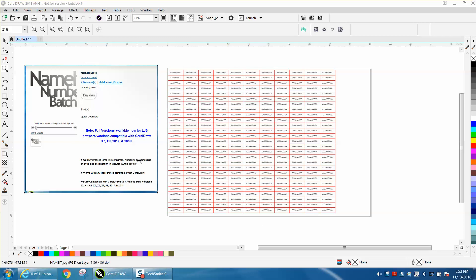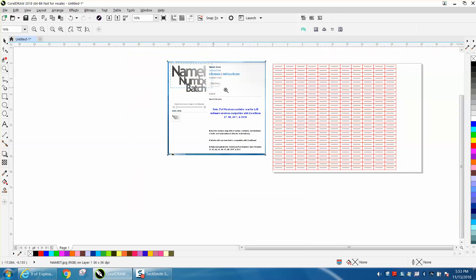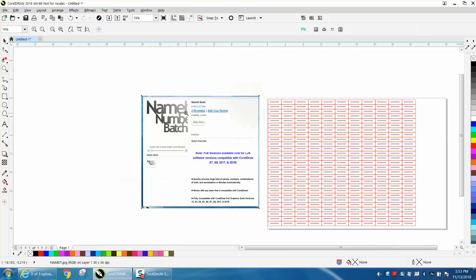Hi, it's me again with Carell Droll Tips and Tricks. Over the years, several people have asked me how to number parts, items, name tags, badges. I've had this software for a while, and I just today actually downloaded it and started playing with it.